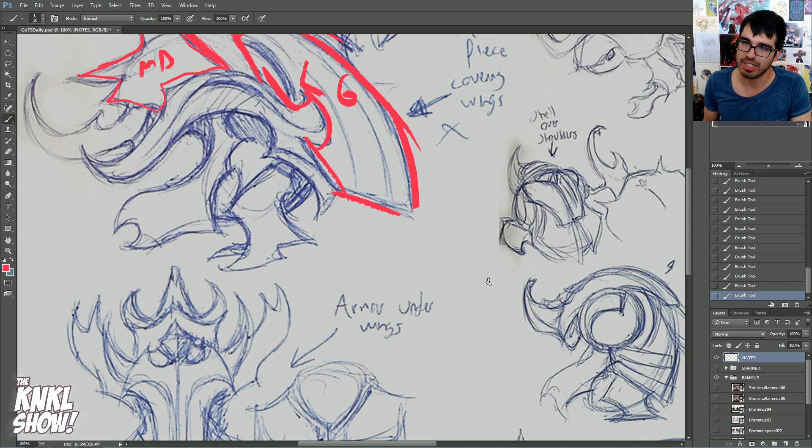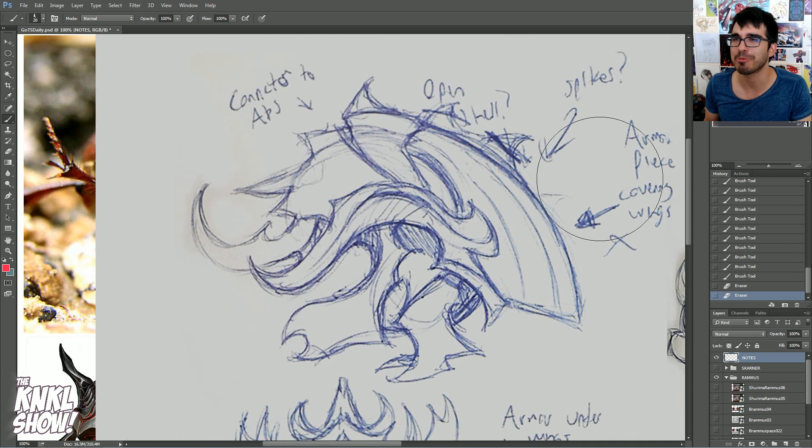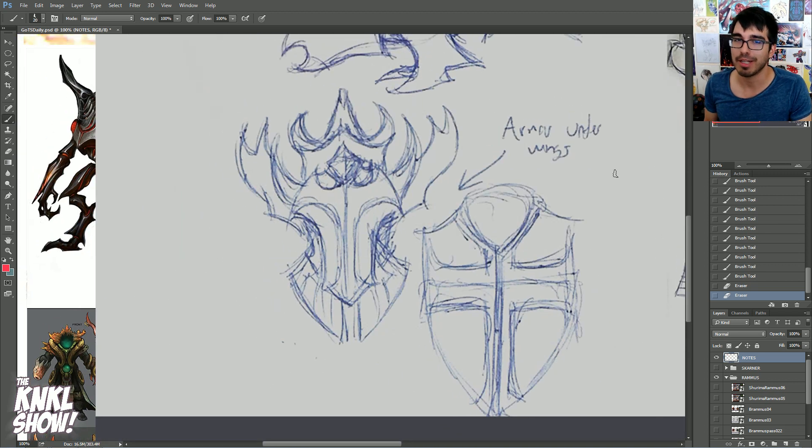We call these large areas 'areas of rest.' Why do we like small, medium, large so much? Because it's found in nature — flowers and things like that. So don't forget it. Take a look at these other designs and ask yourself: can you find the smalls, the mediums, and the larges in here?